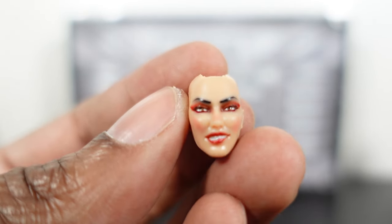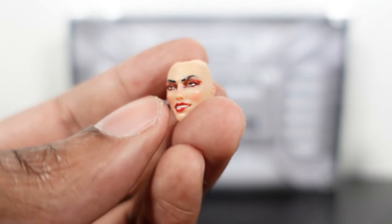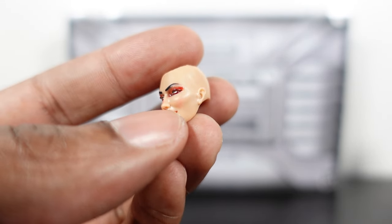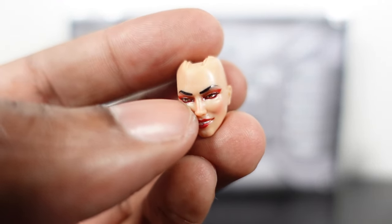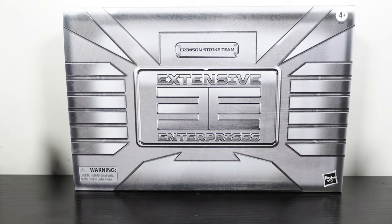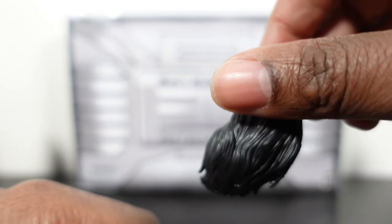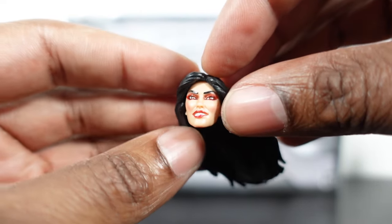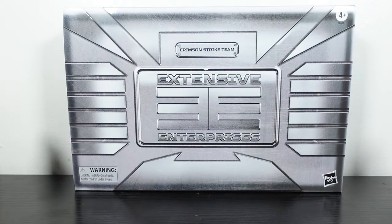The biting-lip head sculpt looks great — the blush is a little more predominant on one side so it almost looks like a bruise, but overall a beautiful sculpt. She also comes with a 'hair blowing in the wind' alternate hair piece that pops right on and looks amazing. We also get an extra pair of glasses — her original Baroness glasses and yellow glasses as well.